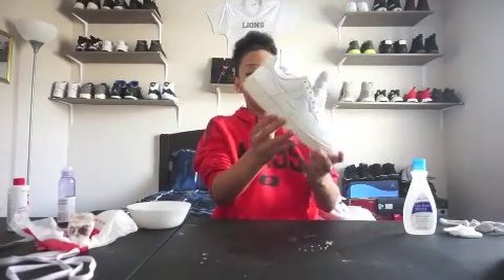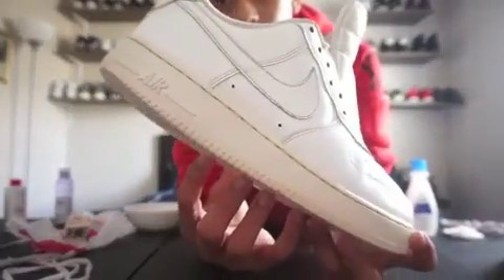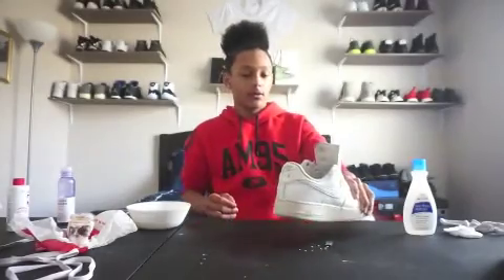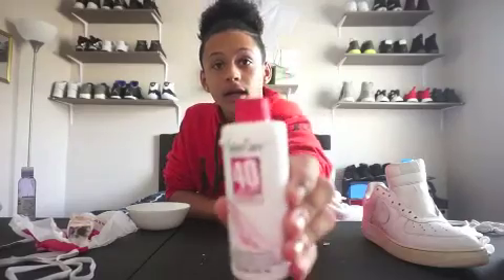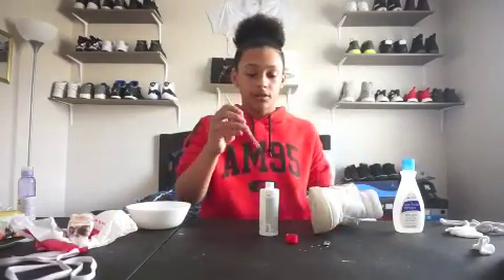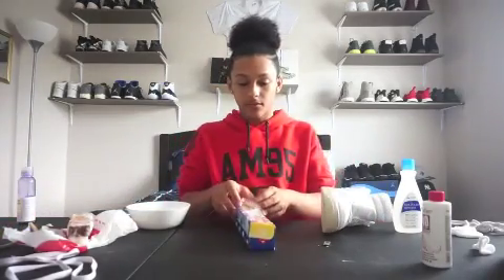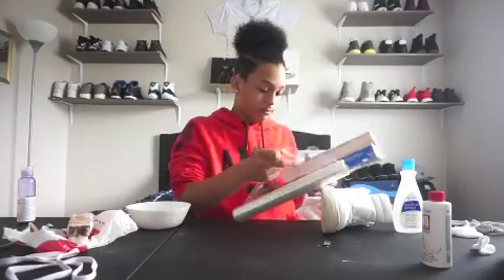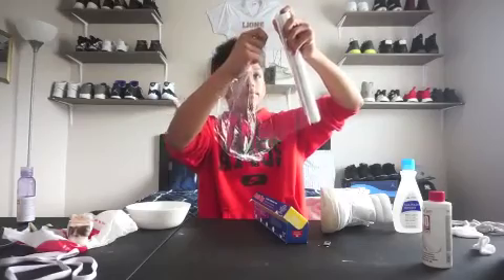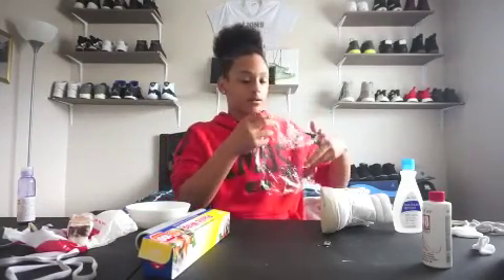Of course, the Air Force is old, so it has yellowing on the midsole. I'm going to take care of that. What you'll need is some Salon Care 40 and some plastic wrap — and of course a sunny day. Open it up, get a brush, dip it in, and put it all over the midsole. Done putting the Salon Care 40 on, now just take the Saran Wrap, rip it off, and put it over the area where you applied the Salon Care 40.